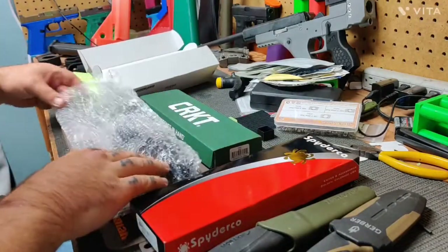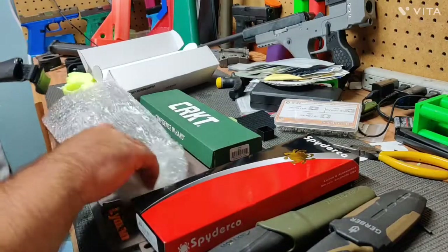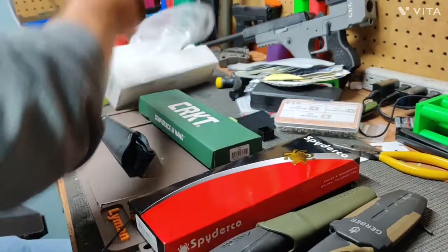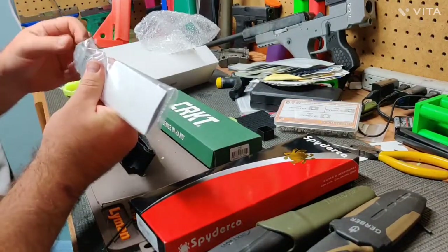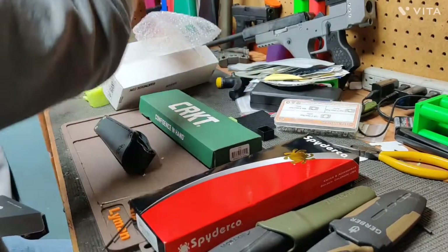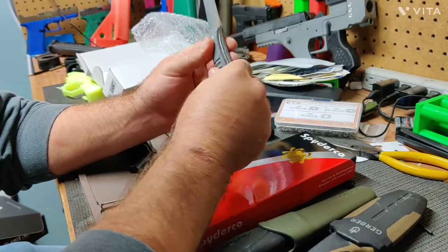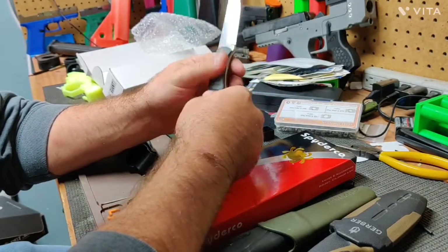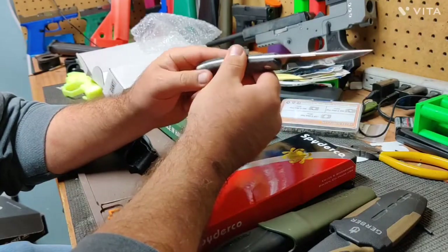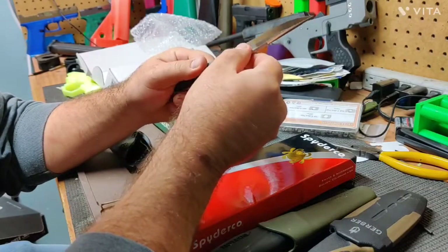Most of the knives I buy are either high carbon steel or stainless. This Giant Mouse is one of those specialty blend steels, and I understand that comes with a bit of a price gap. It has synthetic scales — I believe it said these were G10 or something, I'll have to look at the specs.